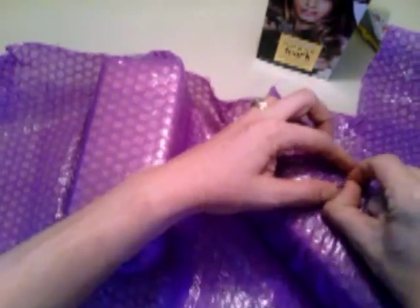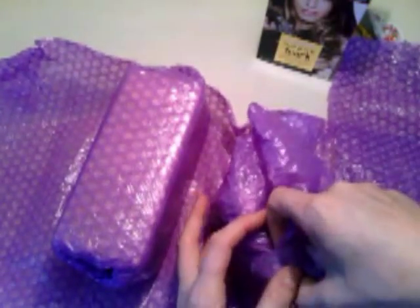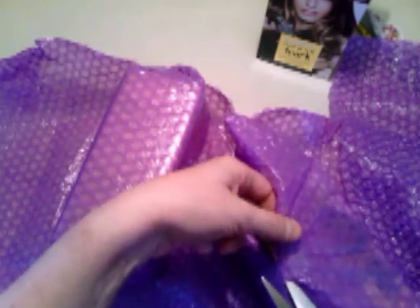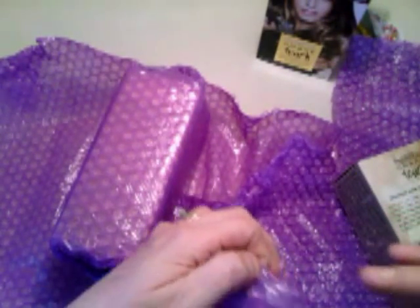I've never done it myself — well, not exactly. I've bleached my hair kind of with a kit before and that, you guys, was a disaster. I looked like a carrot-colored skunk.